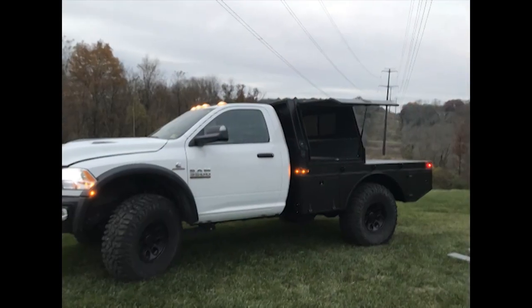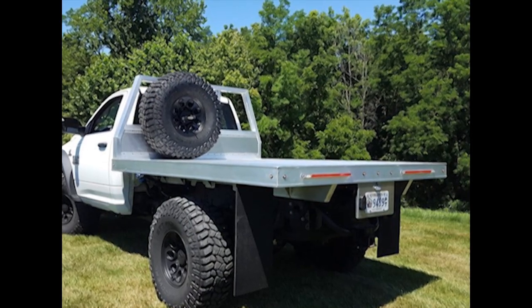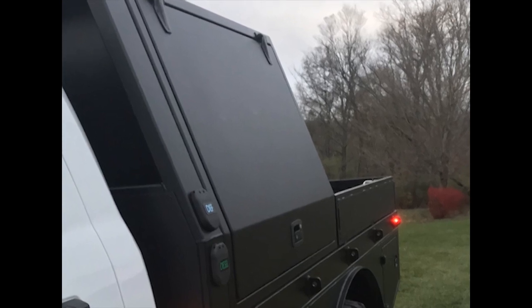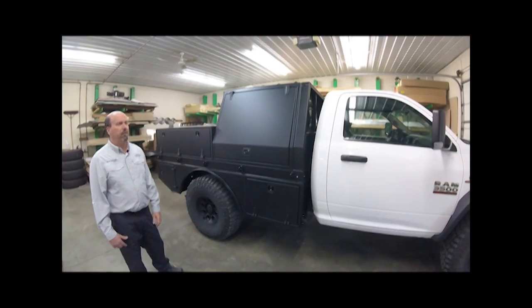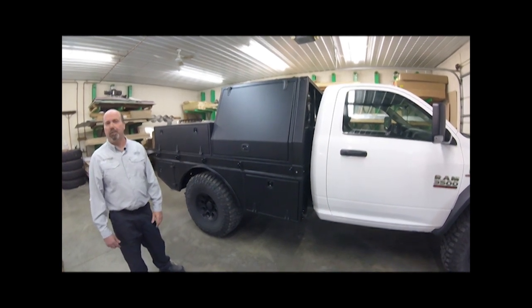These truck beds are all modular — he takes these things off and he has a flat bed truck. That really works out well, giving him a lot of different solutions and the ability to do a lot of different applications with the same truck bed.